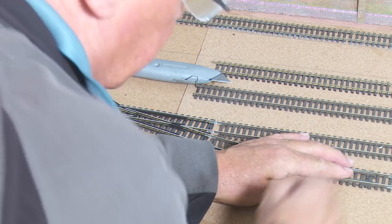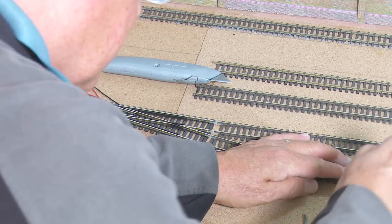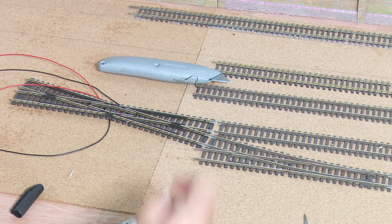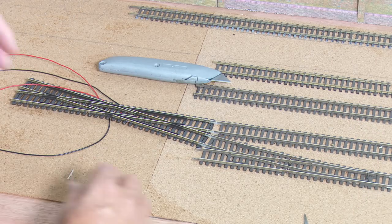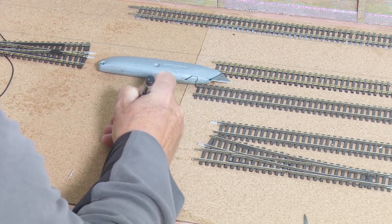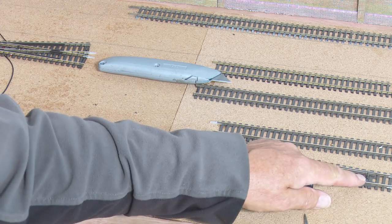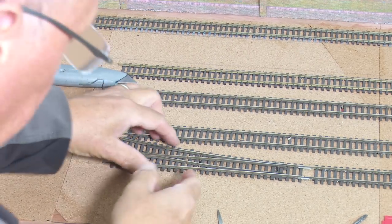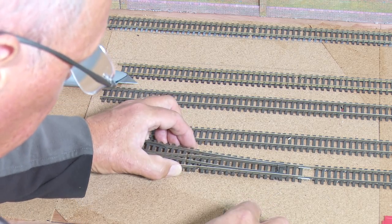What I do is I put the blades in the central position, drop the track pin through the hole and give it a tap. Always use the right tool for the right job. And then when I lift this point up the track pin should stay where it is. Then I can drill the hole for the point motor and the four holes for the cables. So I whip this off again — and there are those marks, and there's the pin for the point motor.